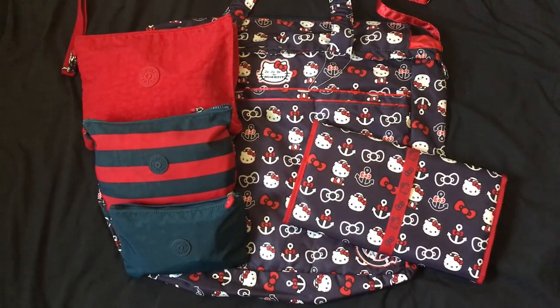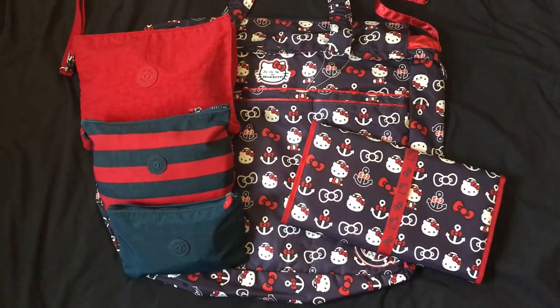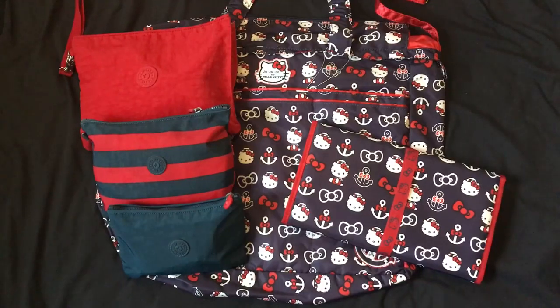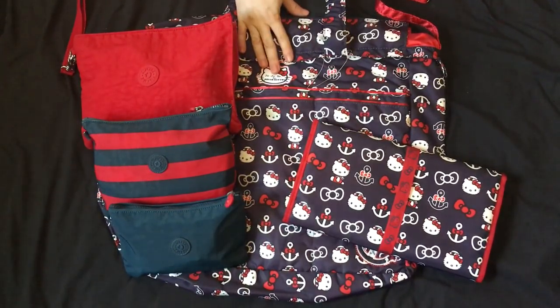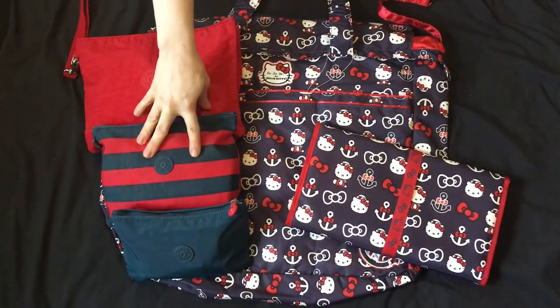When he comes home from deployments, it's a long waiting period — it's like hurry up and wait. You wait and wait and wait. So I'm going to pack this bag to deal with that wait time. But I also want to try out the new out-to-sea Hello Kitty Superbee, and I also have some new toys.